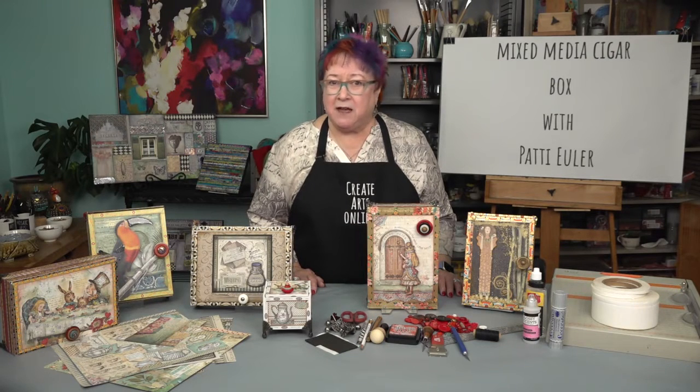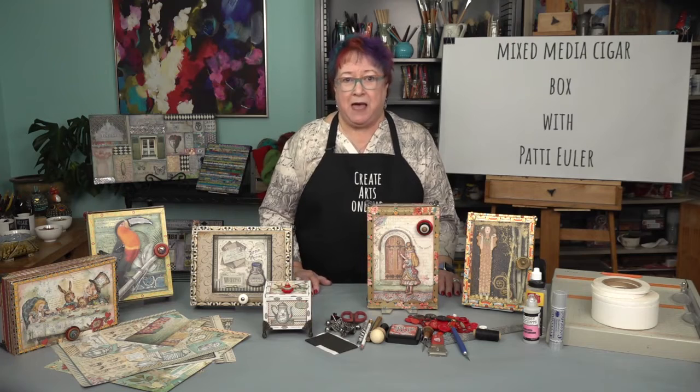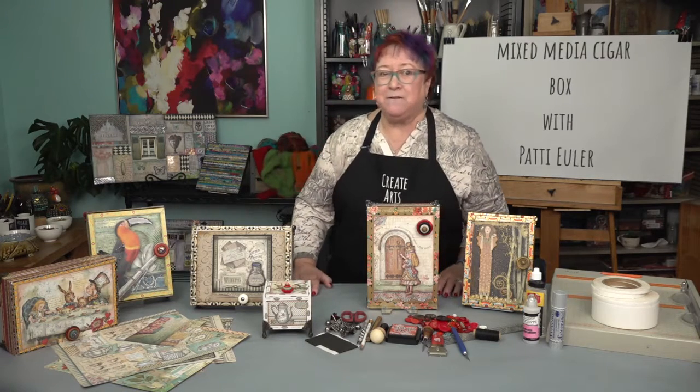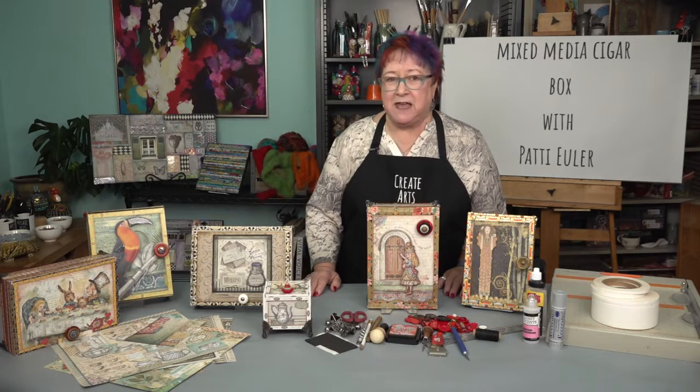Once your paper is cut, I will demonstrate how to shade the edges of your papers to add more depth and dimension. Once that is complete, I will show you how I properly tape and apply the cut paper to the box. I will teach you how to fix any imperfections with a few of my favorite paint pens and inks.